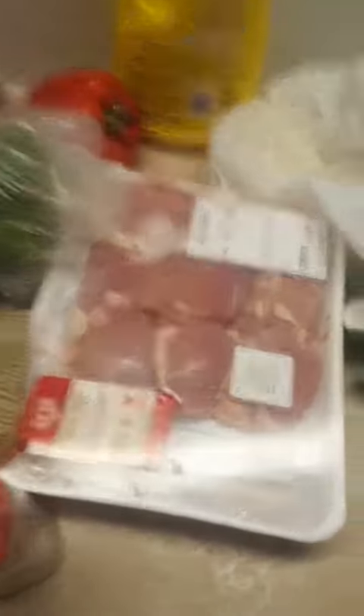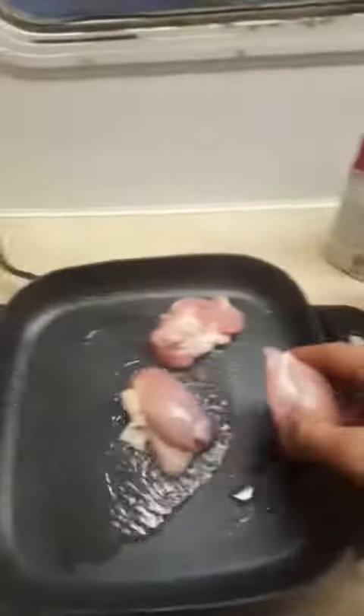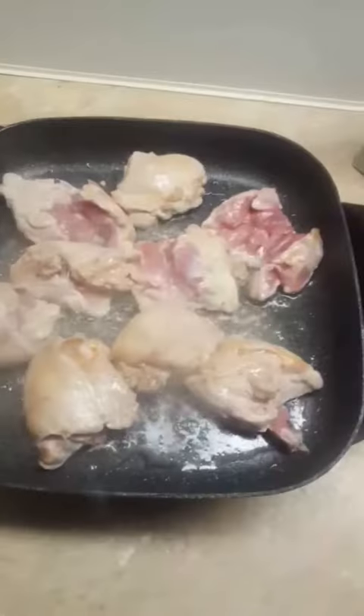Gonna be braising these chicken thighs to give them some more flavor. Brown them up in a pan. Get some oil heated up and let's get our chicken cooking. Give it a couple seconds on each side, get it browned up and then I'll pull it back off. Looking tastier.